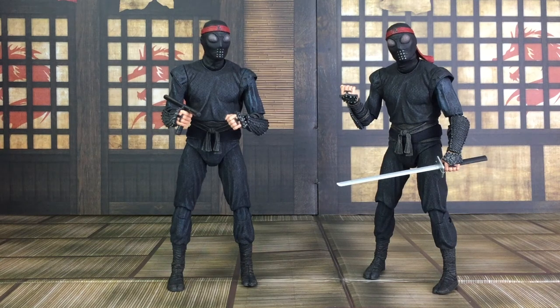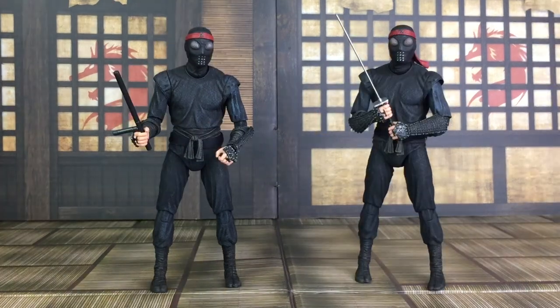And the last two accessories are this sword and this nightstick, as previously offered. The sword can be held in one or two hands and includes a black handle with a metallic silver blade. And the nightstick is all in black. Here's a look at the foot soldier holding the sword with two hands there, and another look at the foot soldier holding the nightstick as shown.